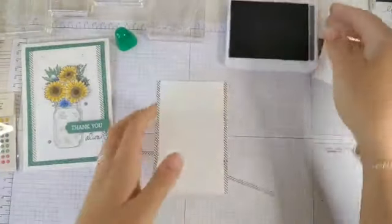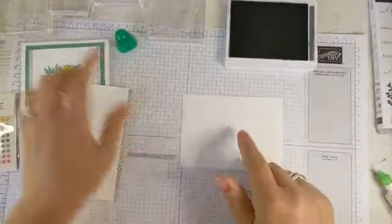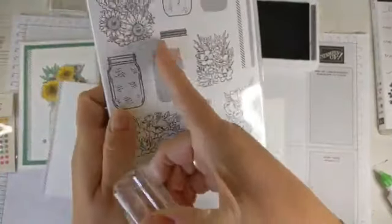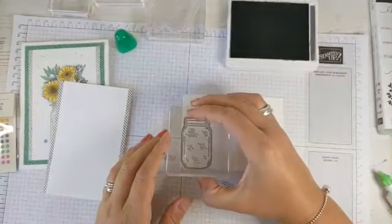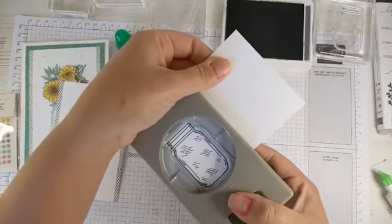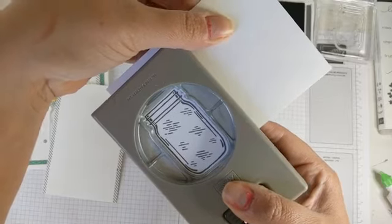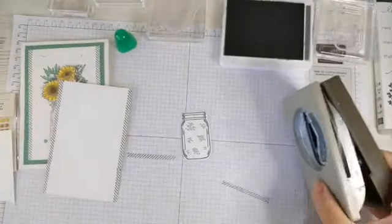For Basic Grey we're going to stamp our jar onto our spare bit of whisper white. This is reversible — if you wanted a plainer look without the outlines you'd just turn that image over, but we want the detail. We've got our Basic Grey and we're going to stamp that onto our card. Now we can use our jar punch — we turn the punch over, line up the image so you get a lovely white border all the way around, and just pop that out. That's our jar done.